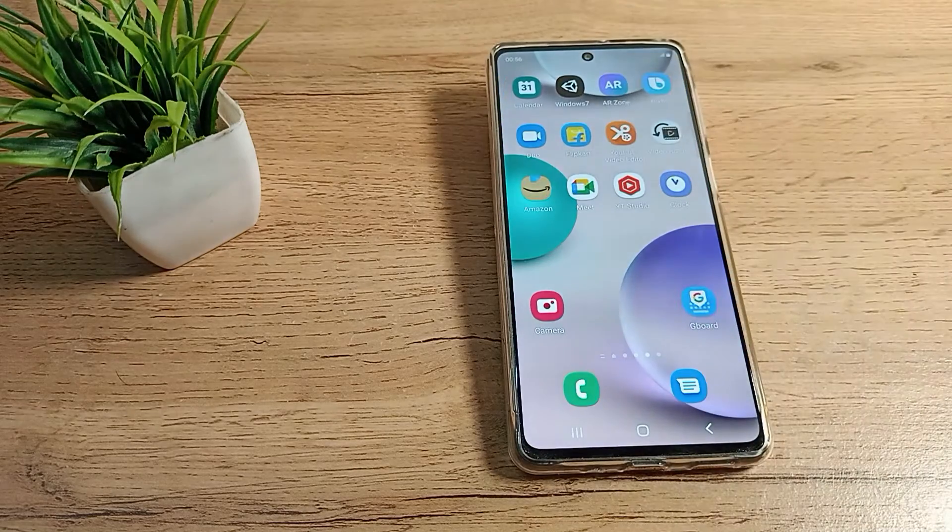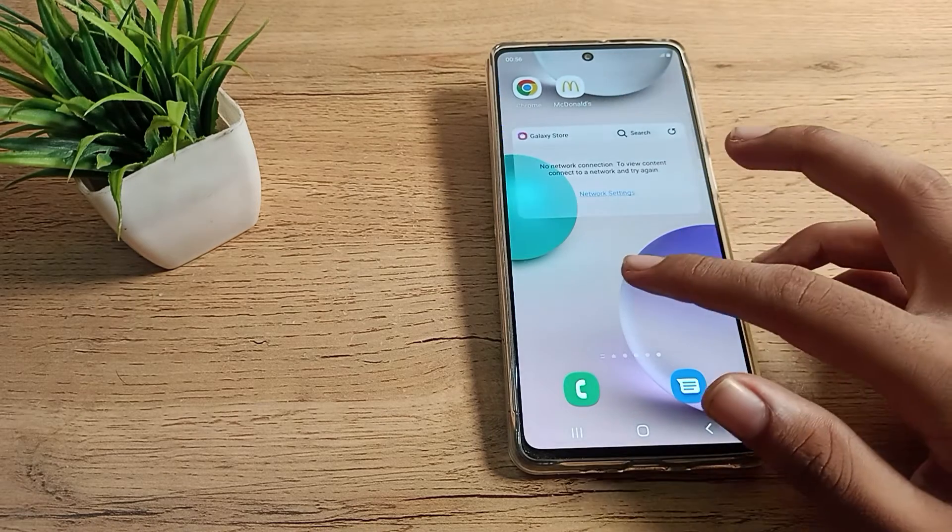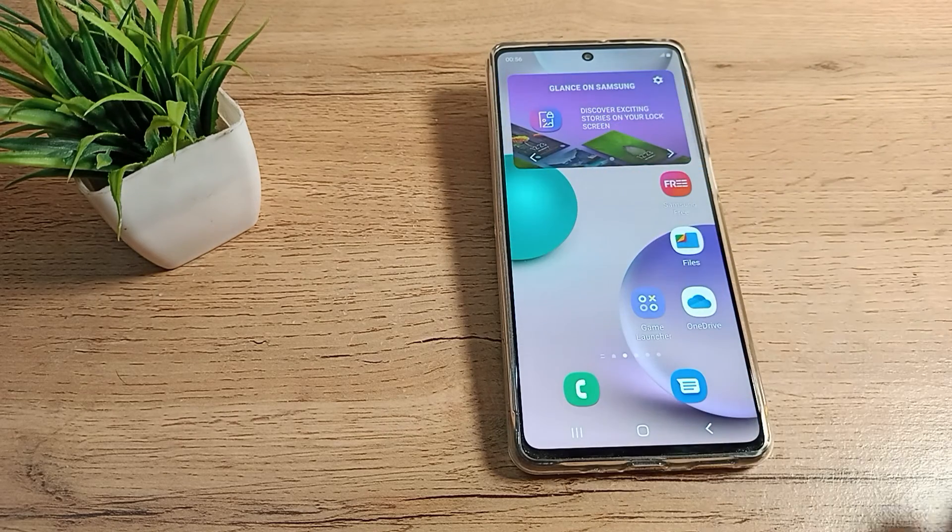So now you have understood how to remove one fingerprint and how to keep one fingerprint on your Samsung phone. That's it! Thanks for watching. We will meet in the next video with a new topic. Before going, please comment, like my video, and subscribe to my channel. Bye bye friends!